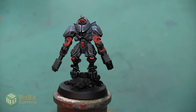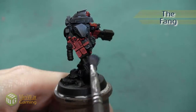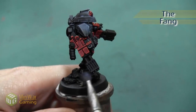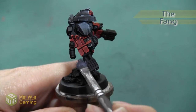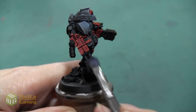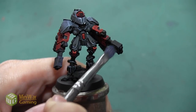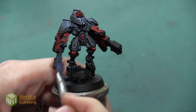Before I get to the blue glow, I want to do a little bit of highlighting on the actual tip of the gun just to give myself kind of a base to work from. I'm going to start with the color The Fang and quickly dry brush this all over the black area of the gun tip. I just want to give a little bit of differentiation to the black and quickly pick out the sharp edges to make it look a little bit more highlighted.